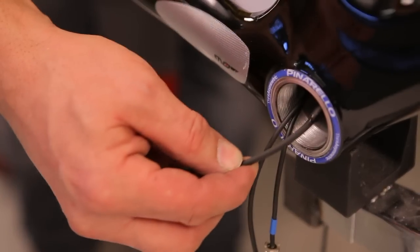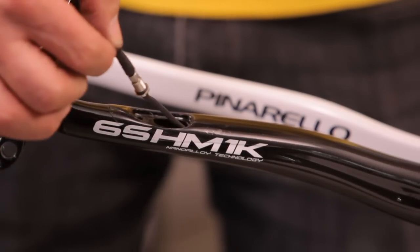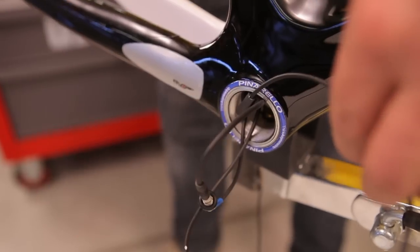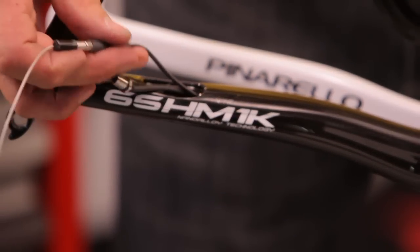Insert the extension of the charging cable back into the frame and take it to the hole on the right chainstay. Repeat with the green wire. Inside the frame, the wires must slide over the bottom bracket shell.